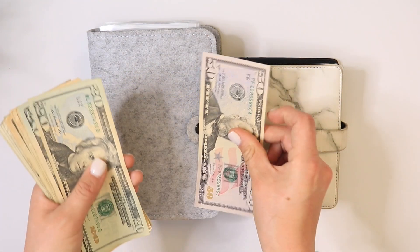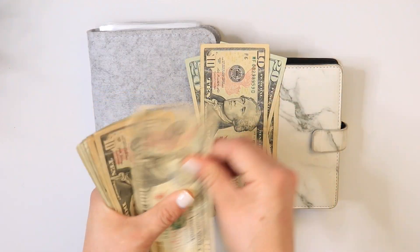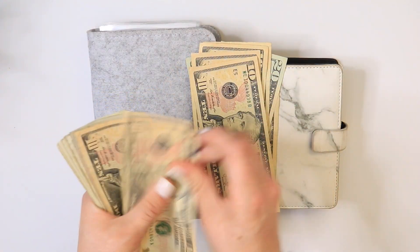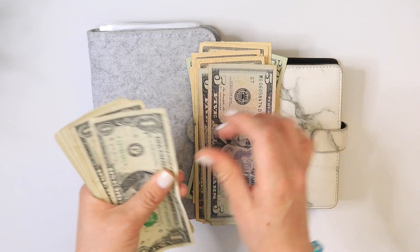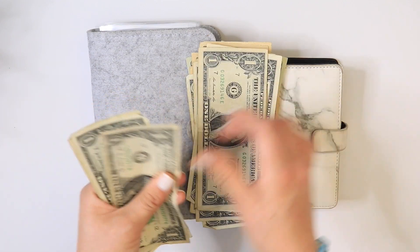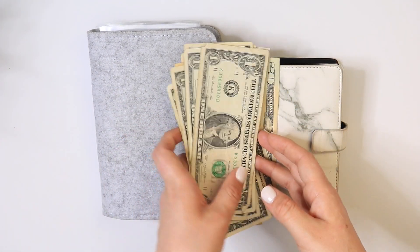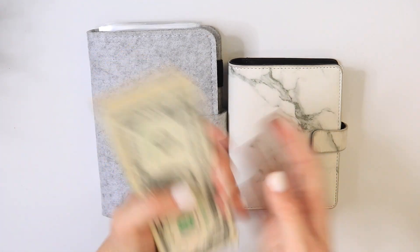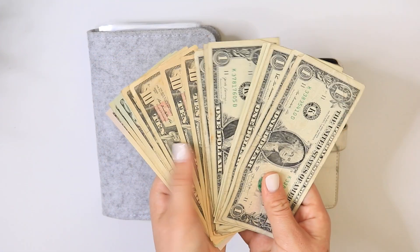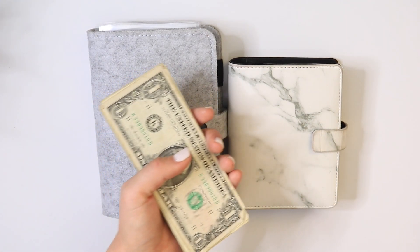Counting through the bills... 50, 70, 90, 110, then 20, 30, 40, 50, 60, 70, 80, 85, 90, 91, 92, 93, 94, 95, 96, 97, 98, 99. All right, so I'm going to put this in my cash tray and start stuffing.